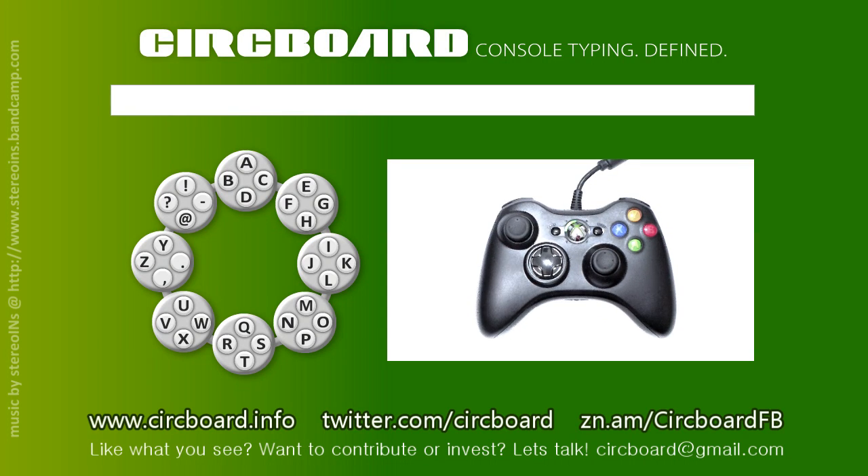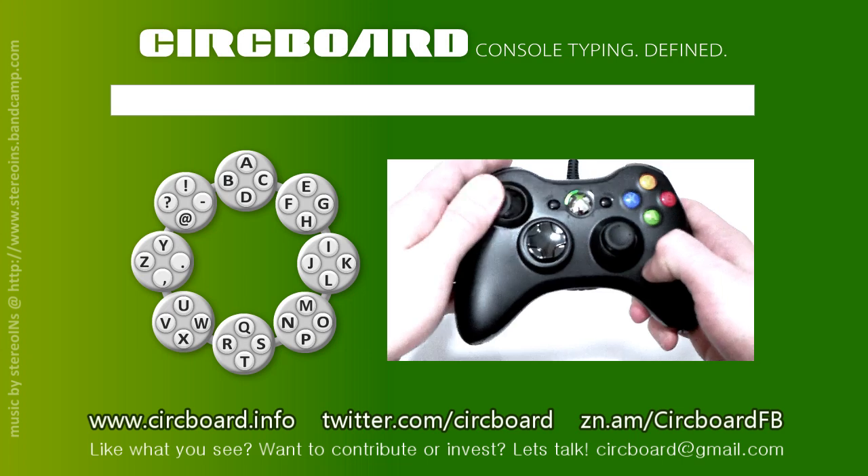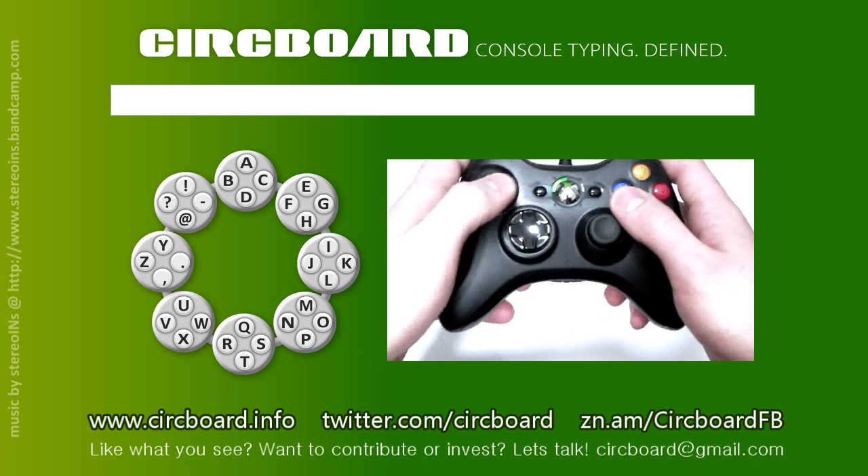Hello and welcome. This is Nick from the Circboard team bringing you the first demo of our development. Circboard is an innovative on-screen keyboard that allows for character entry through a console controller such as this one. Comparing to any other on-screen keyboard, it is faster, quicker to learn and definitely more fun to use.